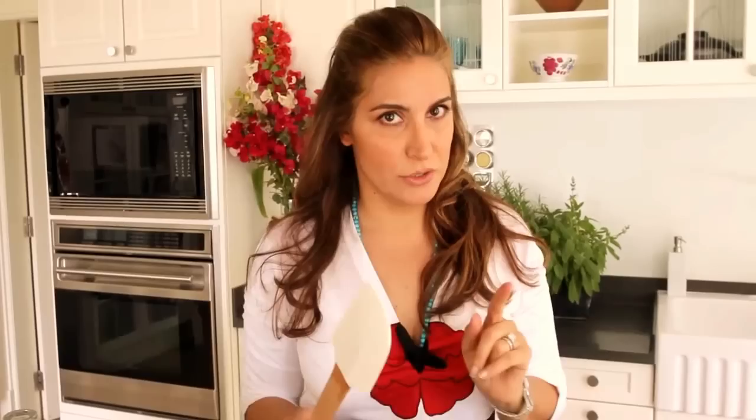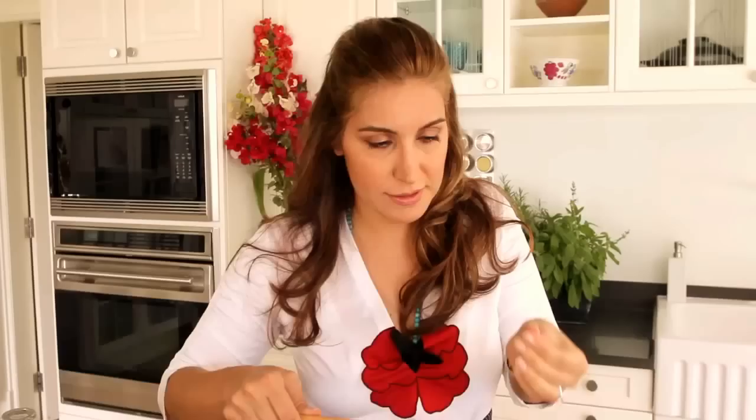As soon as your water comes up to the boil, count six to eight minutes on your timer. Around the six minute mark, pick up a few grains and test them between your fingers. If it's still soft on the outside and hard on the inside — al dente — it's ready to be strained right away.